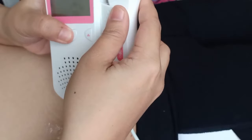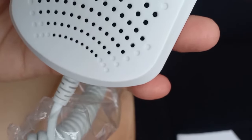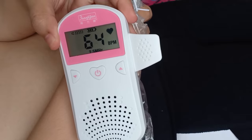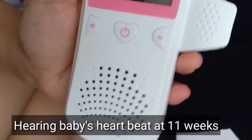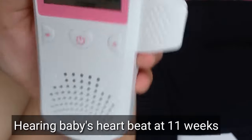I-on ko na ang fetal doppler at gagamitin ko na ito. Yung unang maririnig nyo is yung heartbeat ko, mas mabagal ito compared sa heartbeat ni baby. Ang next naman is ang maririnig nyo yung heartbeat ni baby. Ganito yung sounds ng heartbeat sa fetal doppler. Compared sa heartbeat ko, mas double yung heartbeat rate ni baby.